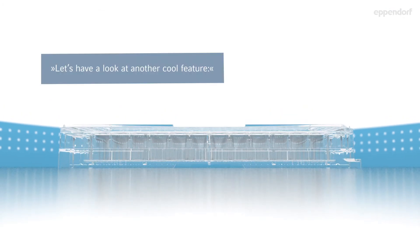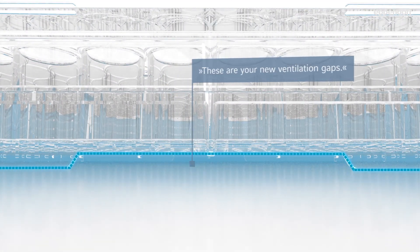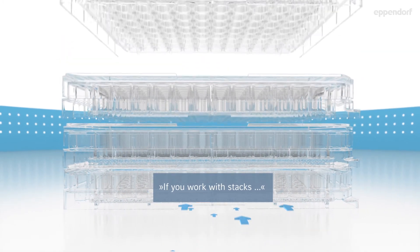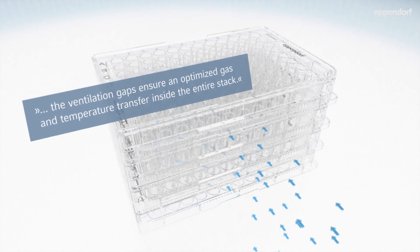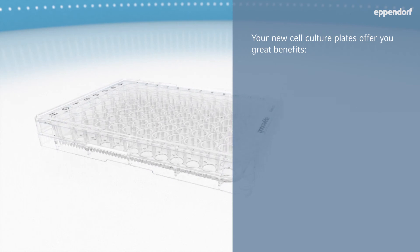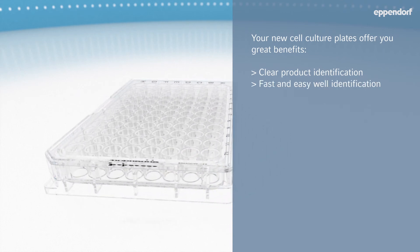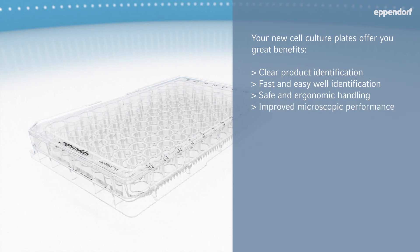Let's have a look at another cool feature — these are your new ventilation gaps. If you work with stacks, the ventilation gaps ensure an optimized gas and temperature transfer inside the entire stack. Your new cell culture plates offer you great benefits: clear product identification, fast and easy well identification, safe and ergonomic handling, improved microscopic performance, and up to 38% more usable wells.